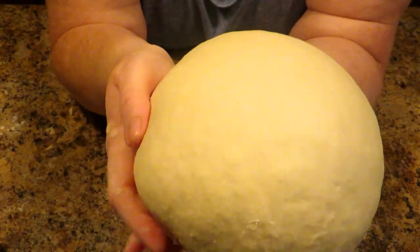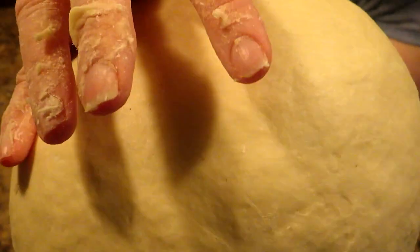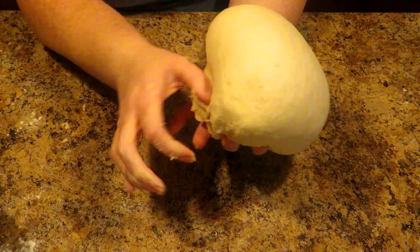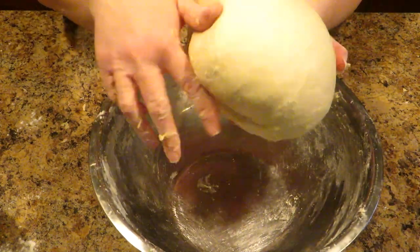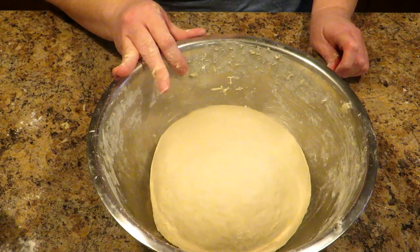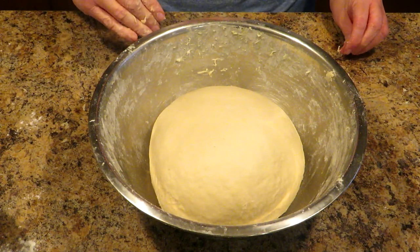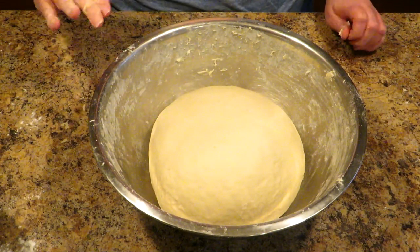It's been about seven to eight minutes, and as you can see you have a really smooth ball of dough. When you push on it, it springs right back — that shows you that it's nice and elastic and the glutens have been worked really well. Now that you have a nice smooth elastic ball of dough, you want to put it back in your bowl and let it rest. Because like I said, it's a one-rise bread — this isn't to rise, it's just to rest before you shape it into loaves. Leave it covered with a kitchen towel for 15 more minutes.